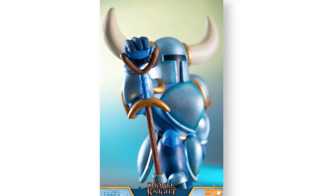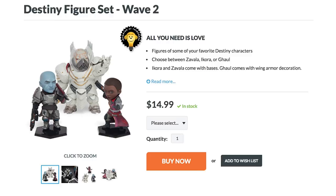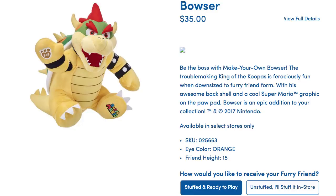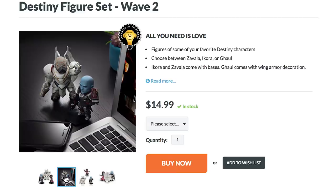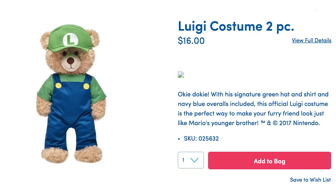If you figure yourself to be more of a Destiny fan, wave two of the Destiny figure set is awaiting its fate on your shelf. But before you bow out for the night, build a bear befitting Bowser. The Super Mario Build-A-Bear collection also allows you to choose from Mario, Luigi, Princess Peach, Yoshi, and Toad.